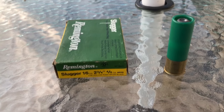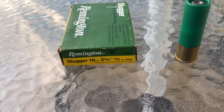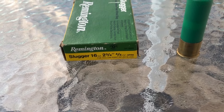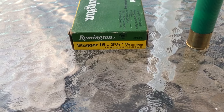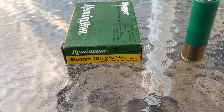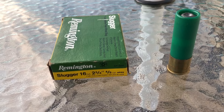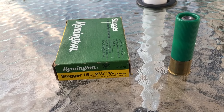Welcome back to another one. In today's video, we're going to do a breakdown on Remington's Slugger, which is just their Foster slug, in 16 gauge. This is a 2 3/4 inch, 4/5 ounce slug, which is .80 on the scale. Not a very heavy slug, but also not ridiculously light for the gauge either.